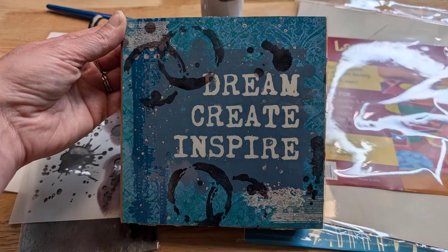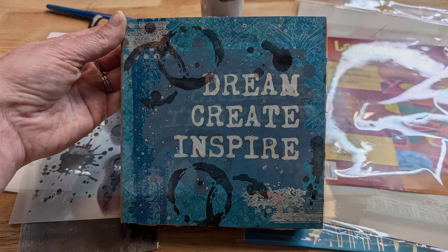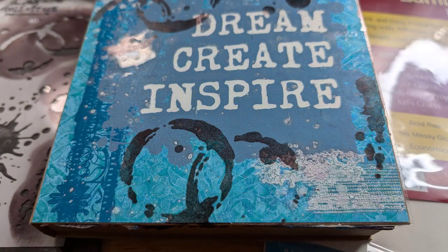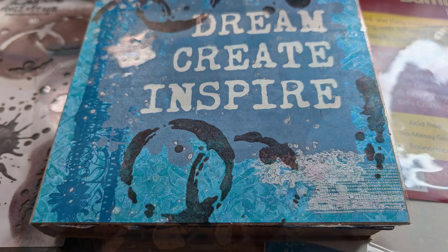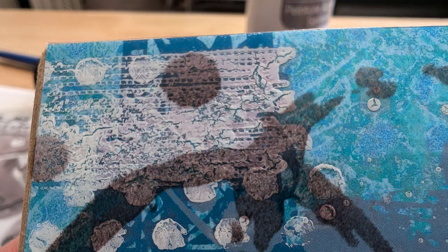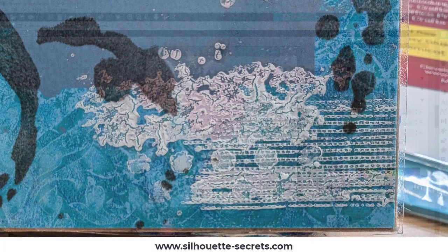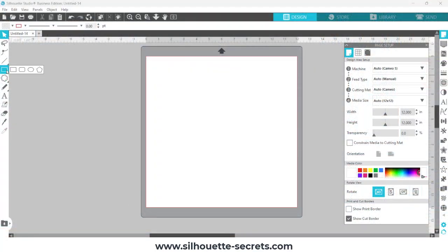Hey everyone, this is Ellie May with Silhouette Secrets Plus. I had several requests for the step-by-step instructions on how I created this mixed media journal that combines both digital aspects as well as physical mixed media aspects. I love using digital aspects because you can change the colors, change the sizes, and you have so many options that you can reuse over and over again. So let's jump into the Silhouette Studio software.